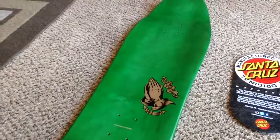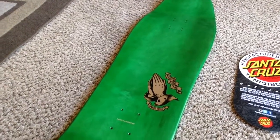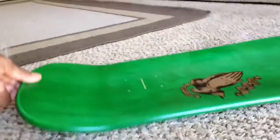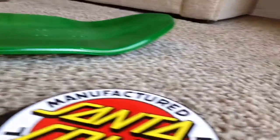Thanks for clicking on the video. Today I'm going to show the Jason Jesse Guadalupe in Green by Santa Cruz. Old school tail, nose kicks up a little bit.